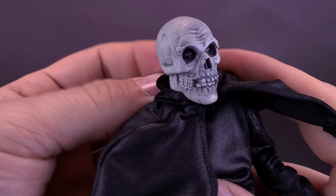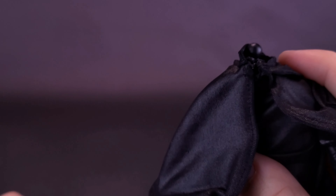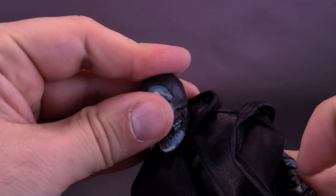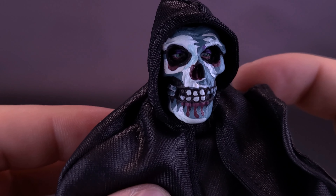All the heads are easy to remove. I'm just going to bring down the cloak collar and pop that off, and just replace it with the head that you want to use. I'm going to pop in for right now the Basil Gogos head sculpt, and then we'll just bring the hood back in place. That's a nice-looking head sculpt.